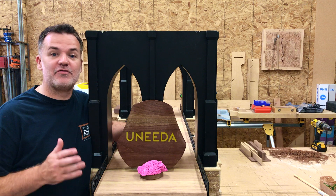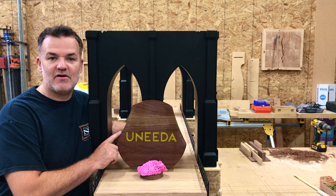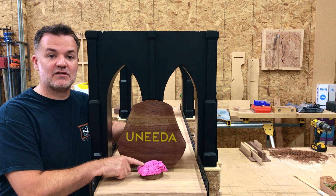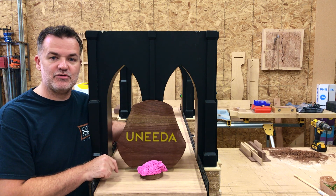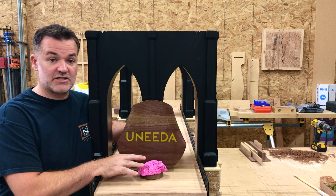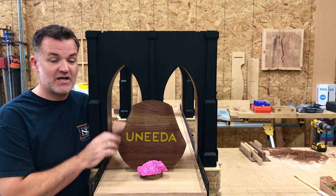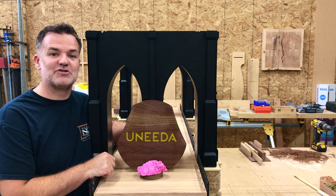Hey guys, welcome back! This week I'm going to build a walnut top for a magnetic levitating device, then levitate this aluminum oxide rock — the most common material used in sandpaper grit. This is a chunk of it before it gets ground up into different grit sizes. It's going to be displayed at the AWF show in Vegas this year, so let's get started.